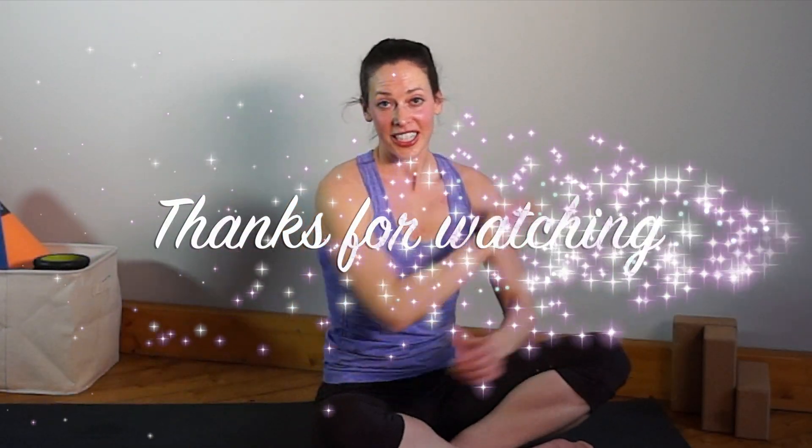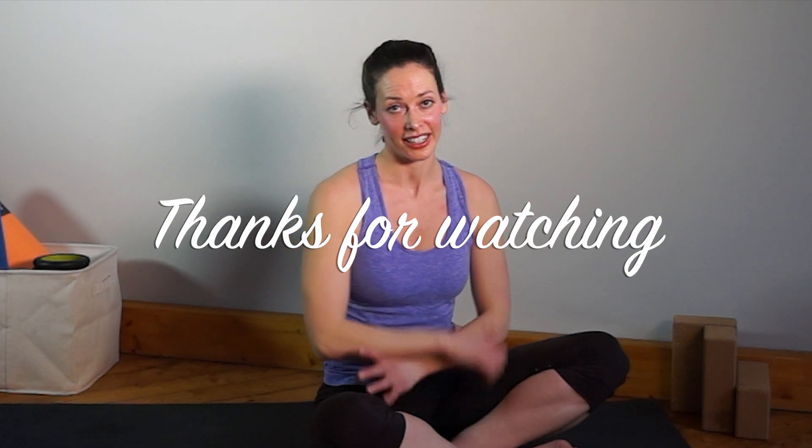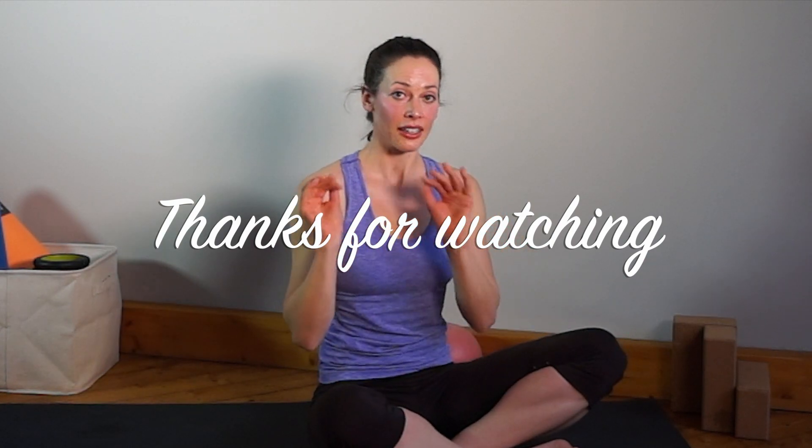And you're done. Thank you for watching, for doing, for working out. Subscribe to my channel if you haven't yet. If you want to leave a comment, you can either comment below, or if you don't have a keyboard, just give me a thumbs up and comment next time. Looking forward to seeing you next time. See you soon. Bye.